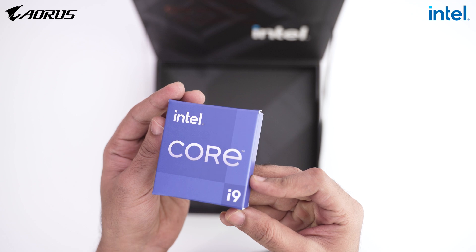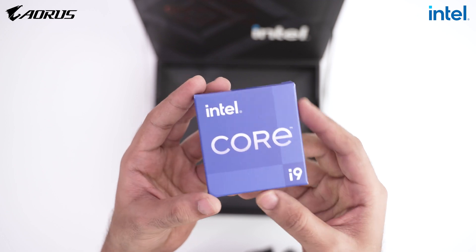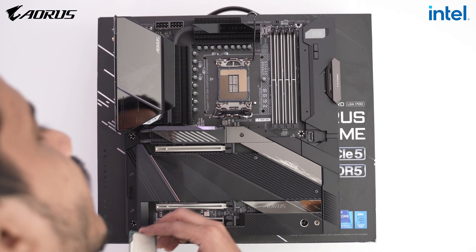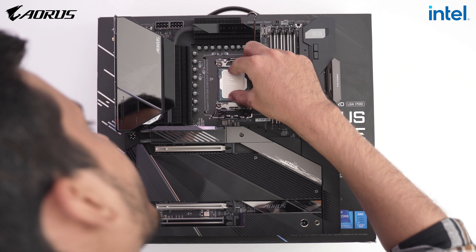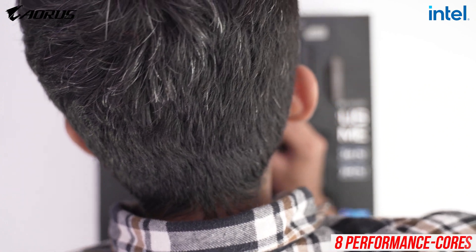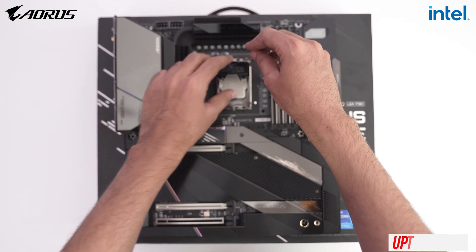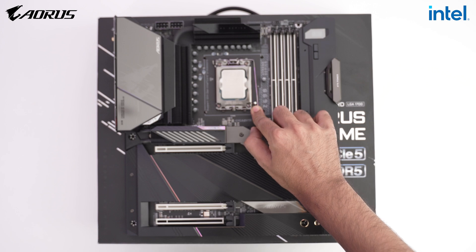This is the Core i9-12900K — Intel Alder Lake CPU. Alder Lake uses a hybrid core architecture with P-cores, which are performance cores, and E-cores, which are efficient cores. The P-cores are similar to those from earlier generations like the 9th, 10th, or 11th gen. The i9-12900K has 8 P-cores for heavy tasks like editing and gaming. It can reach 5.2 GHz, delivering amazing single-threaded performance and a huge improvement over the last generation in multi-threaded performance as well.